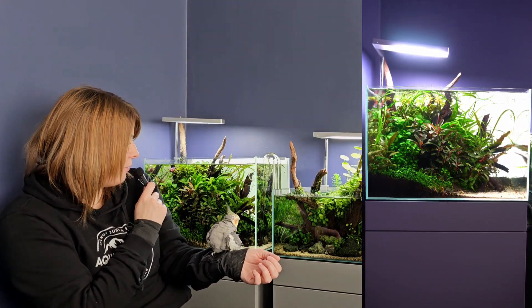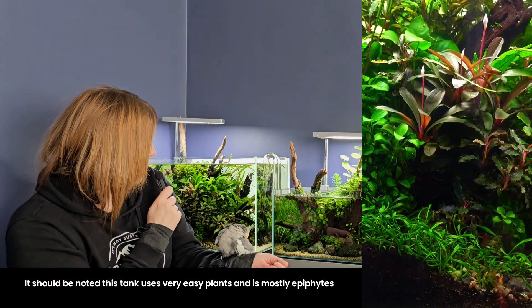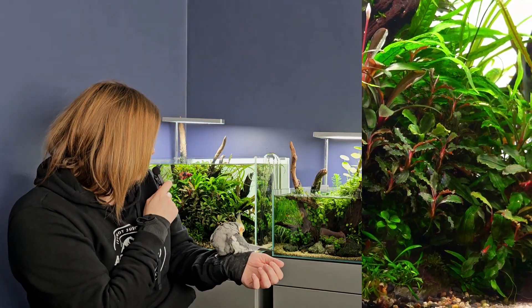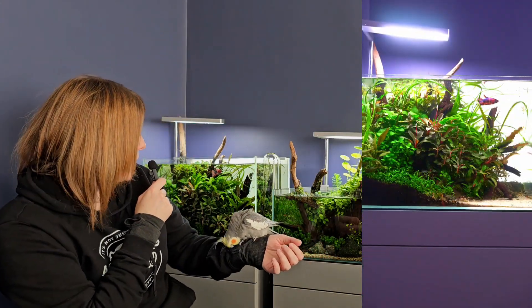These tanks here, to be honest, rarely ever get dosed. This tank is coming up three years old — I've never put a root tab in it. I use a basic all-in-one fertilizer after a water change once a week, and that's all it gets. Is it the most perfect tank in the world? No, absolutely not. But it's trouble-free, it looks nice to me, and everything in it is quite happy.